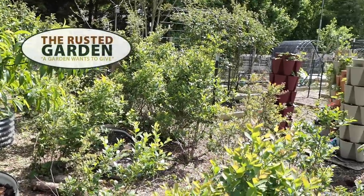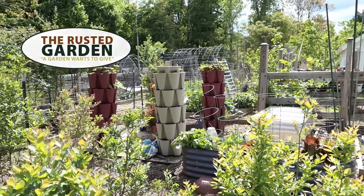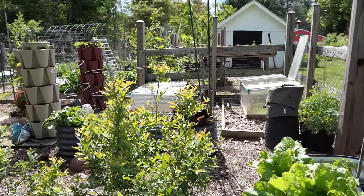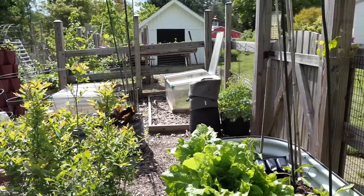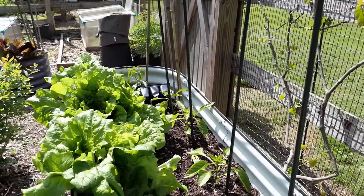Welcome to the Rusted Garden Homestead. In today's episode of Garden Ramblings we're going to do a tour. I'll talk about the warm weather crops that I'm getting in, different tips and stuff like that. First I want to show you what I'm doing here with interplanting, and that'll be something I'll be talking a lot about this year.